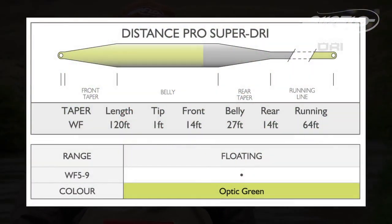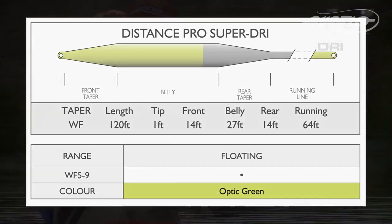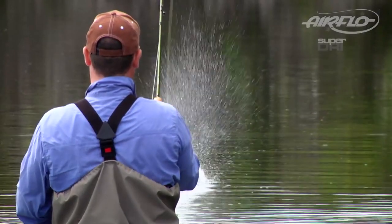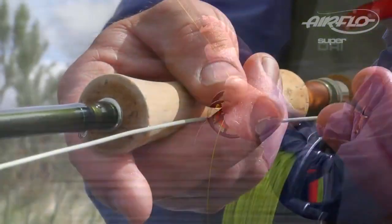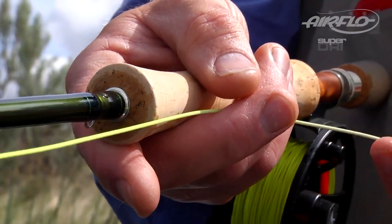With a head length of 57 feet, it's not for the beginner, but those who can handle and control a longer head can make really good use of its 120 foot length. The high vis optic green head and running line are really easy to see on the water. The loading zone is a cool grey colour and provides great contrast between the zones for a great visual.